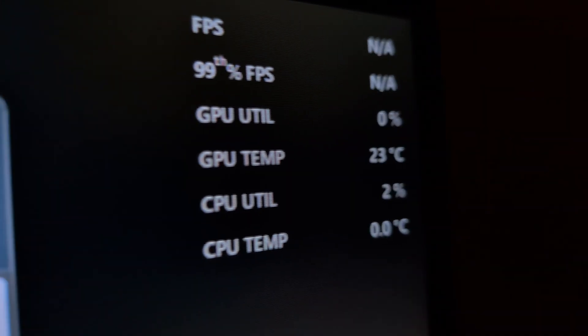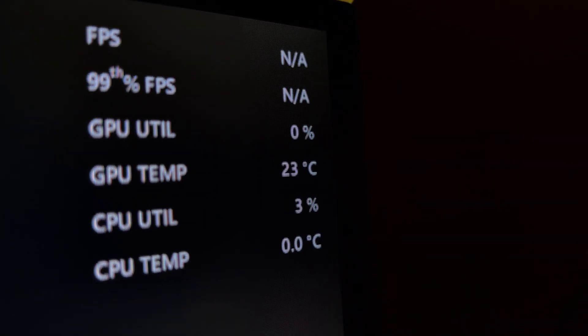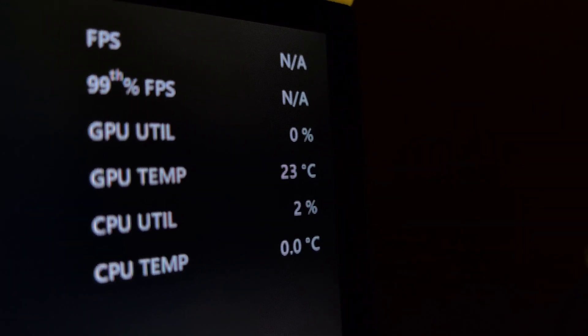Something about this GPU is that the idle temps are really good. I saw it get down to as low as 20°C, which I don't know if that's abnormal for a 580, but other GPUs I've worked with in the past just haven't gotten that low. It's interesting to see.